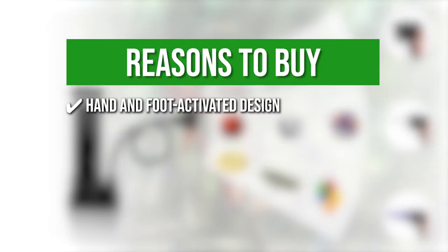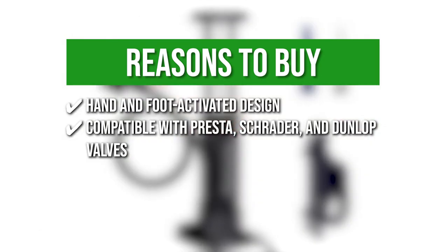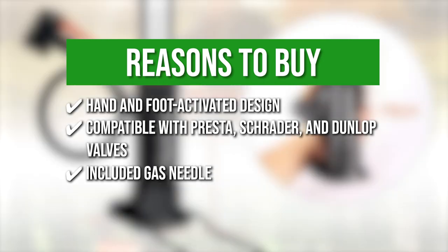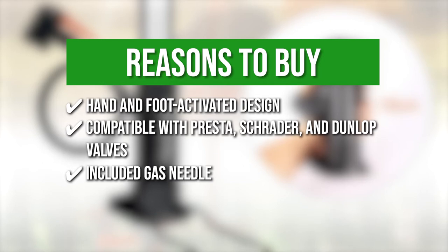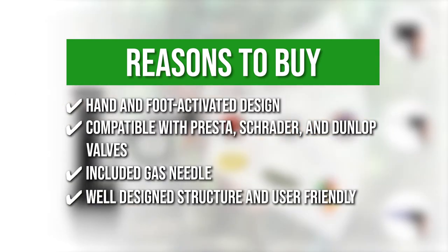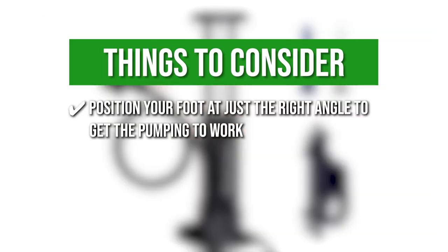The team recommends this purchase based on the following. Hand and foot activated design: this allows easier and faster pumping action. Compatible with Presta, Schrader, and Dunlop valves, making it work with electric vehicles, motorcycles, or even cars. Included gas needle: you can use it to pump balloons, swimming rings, and even boats. Well-designed structure and user-friendly: the pump features an anti-slip base and pedal and a replaceable freeze and heat-resistant tube. The thing you should know before buying: make sure to position your foot at just the right angle to get the pumping to work without it tipping over.